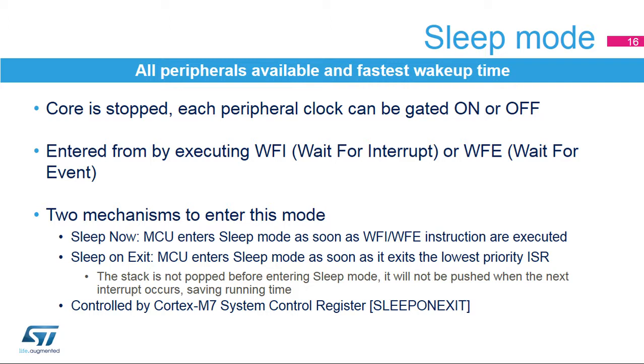Sleep mode allows all peripherals to be used and features the fastest wake-up time. In this mode, the CPU is stopped, and each peripheral clock can be configured by software to be gated on or off. This mode is entered by executing the WFI or WFE assembler instruction. Depending on the sleep-on-exit bit configuration in the Cortex-M7 system control register, the MCU enters sleep mode as soon as the instruction is executed, or as soon as it exits the lowest-priority interrupt subroutine. This last configuration saves time and reduces consumption by eliminating the need to pop and push the stack.